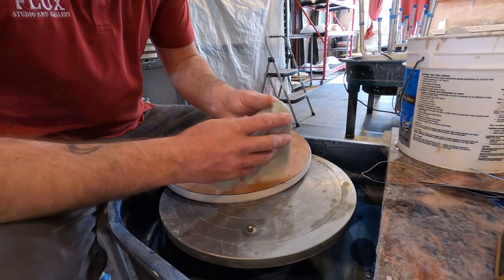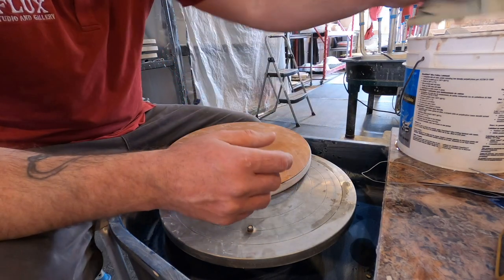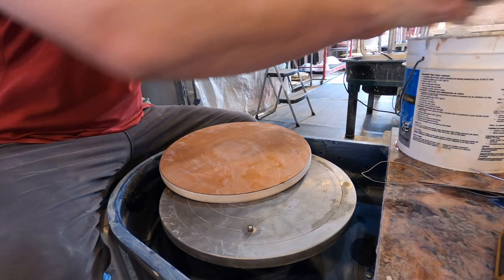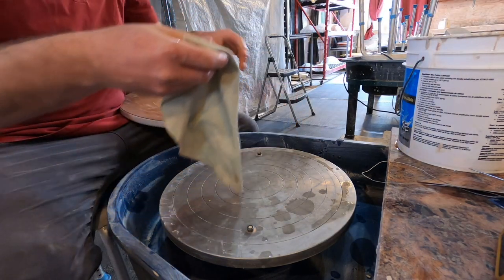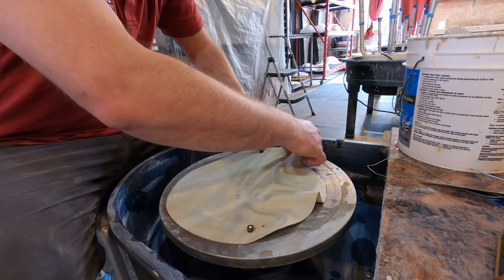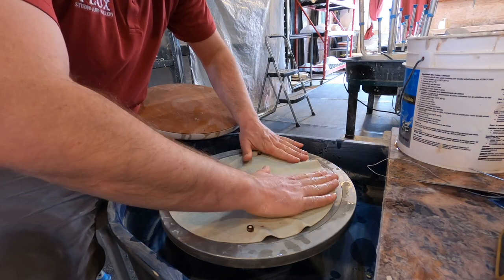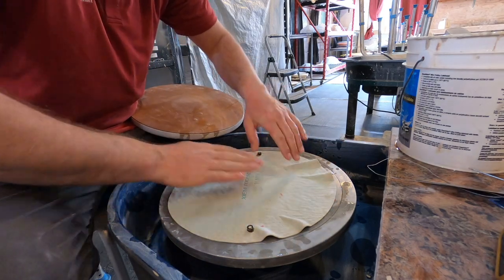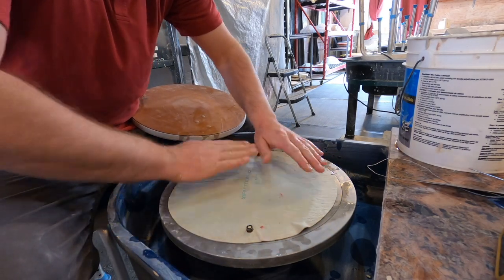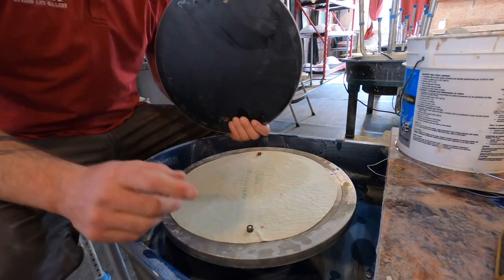Let's talk about a few tools and things I use. I have my Shem Batmate with a little bit of water — bring that out really good. It goes down on our wheel head over the bat pins, nice and flat. No matter what kind of bat you're using, I recommend these because this is going to bite your bat very well, hold it level, and give it a really good sticky base.